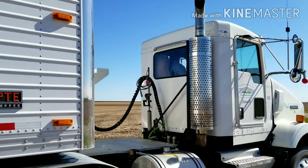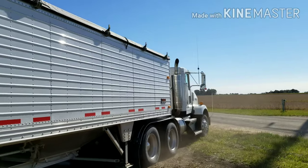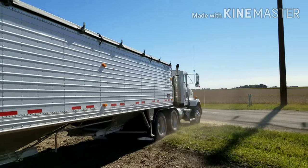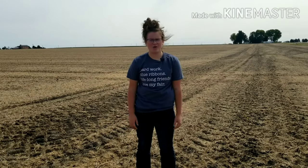After the truck is full, it will then drive away to take the beans to an elevator to be stored until needed. That's why soybeans can go from this to this in less than a day. And trust me, we've got a lot more days to go. Well, that was soybean harvest on Grand Prairie Farms.